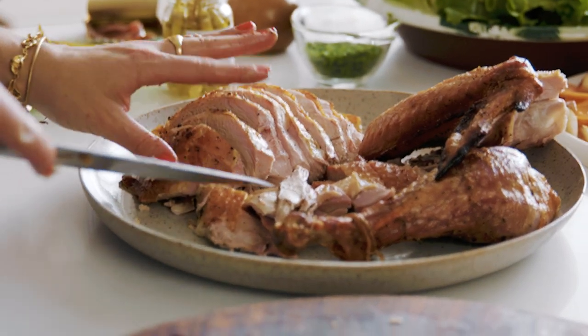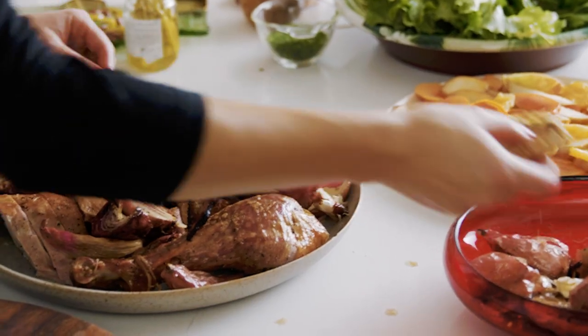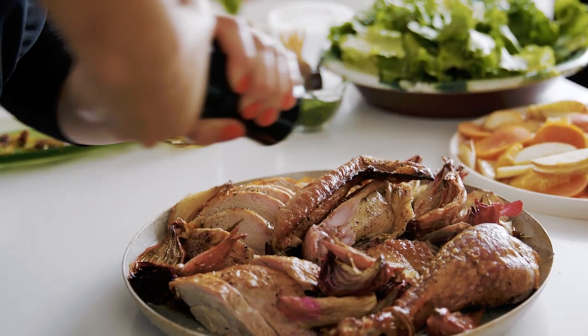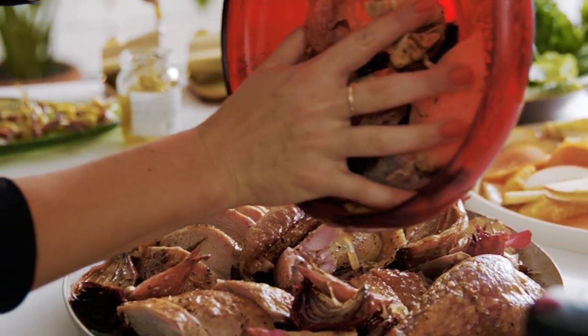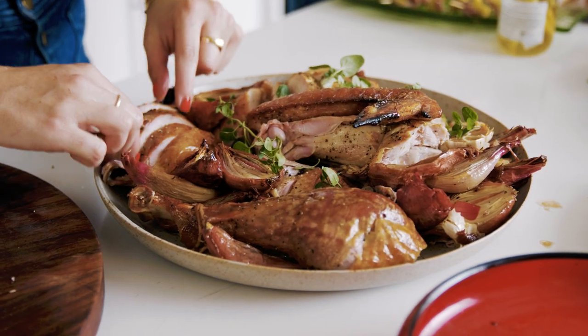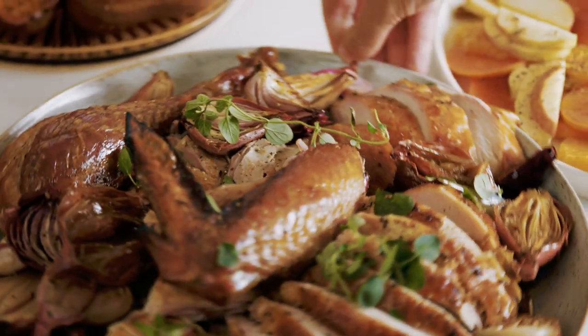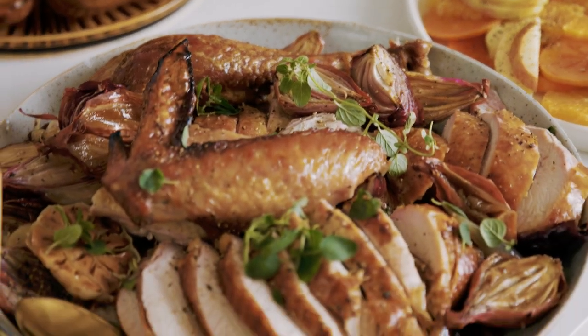For me, the moral of the story with turkey is: if your gravy is great and the turkey is seasoned well, you're all set. A little pepper, some of this extra jus, and some oregano that I grew in my garden — and that is our star of the show. It's our turkey and gravy. Thank you to Grey Poupon for sponsoring this video.